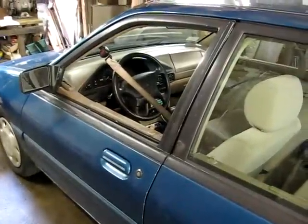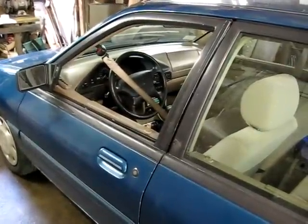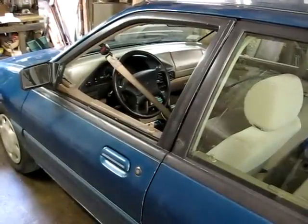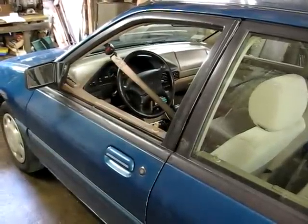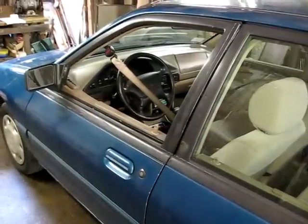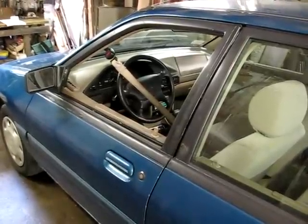This is a video by Richmond. Today we're replacing a broken door glass on a Ford Escort. This one happens to be a 1995 model. The 1996 and newer ones will be quite similar.